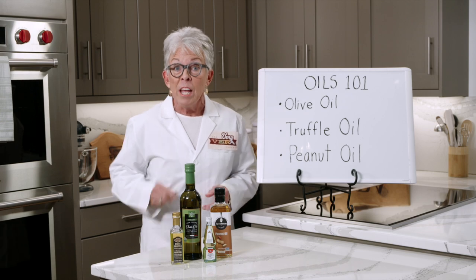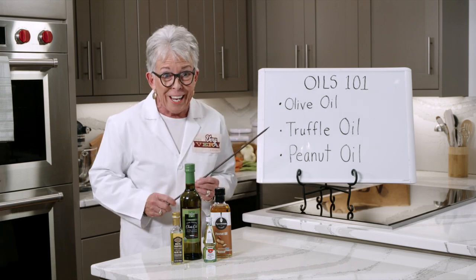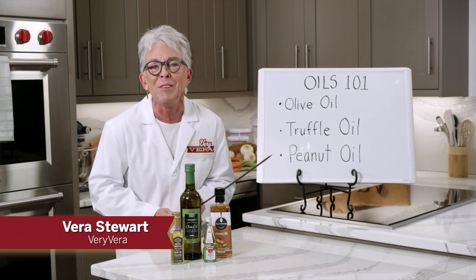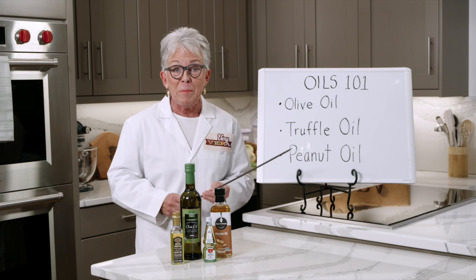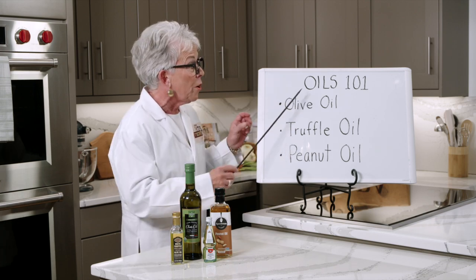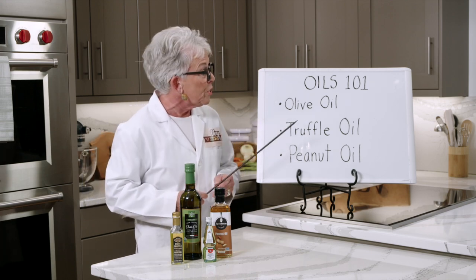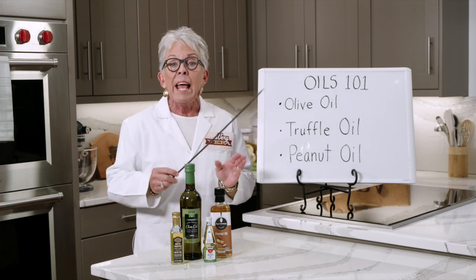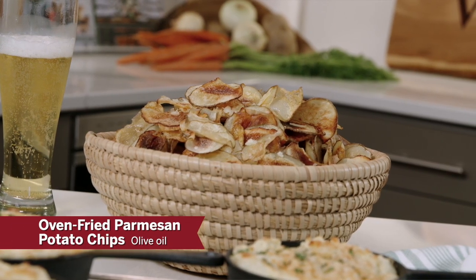Attention everyone, today in our classroom we're going to do Oils 101. Hey everybody, I'm Vera Stewart. For those of you that don't know or maybe don't remember, I used to be a home economics teacher, so I'm back in the classroom today and we're going to learn everything we need to know about cooking oils. We're going to start with olive oil, and this recipe is an oven fried Parmesan potato chip.